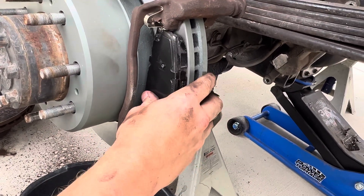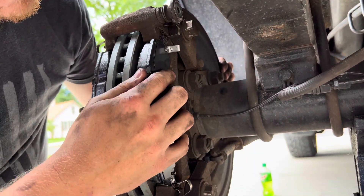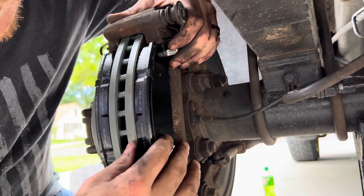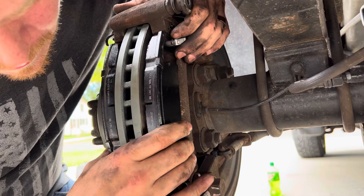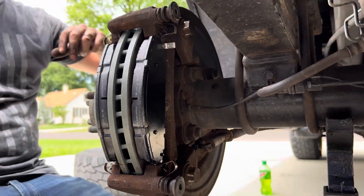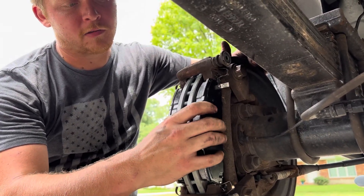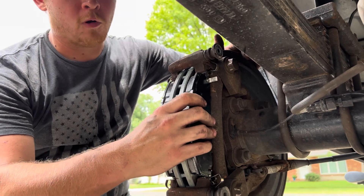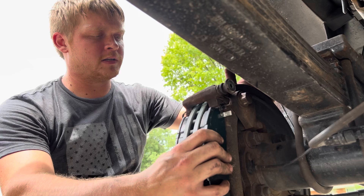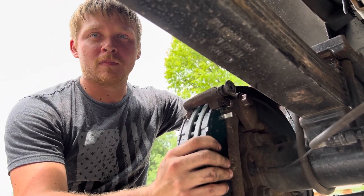See how nice and easy those move? See how easy it's coming out? That's what you want — you want them to float. Floating like that, you know there's nothing wrong with them; they're free to move. When you let off the brakes they kind of pull themselves off the rotor. Your old ones, once the brakes were let off, were still clamped down on the rotor. So you had more than one problem: the parking brake fell apart and the brakes were stuck against the rotor — a perfect storm of not going anywhere.